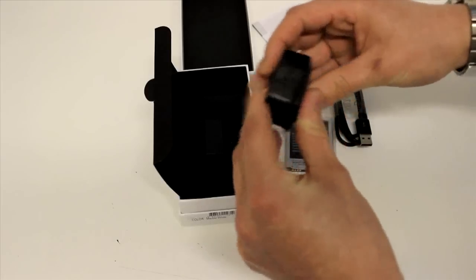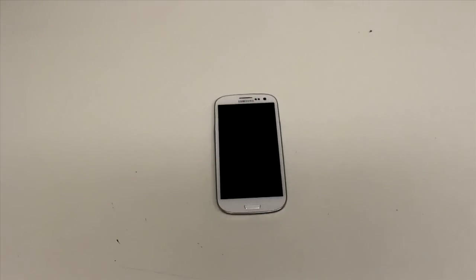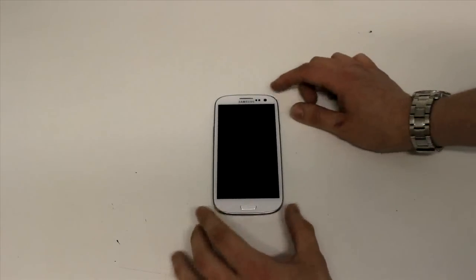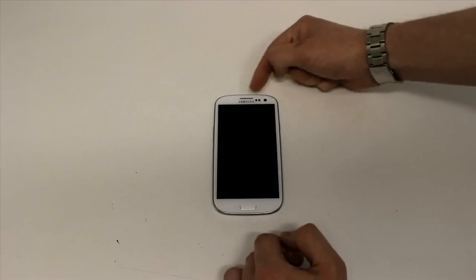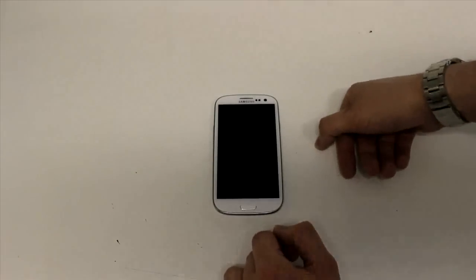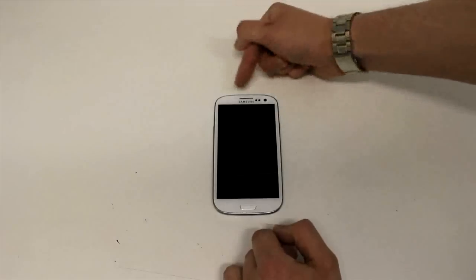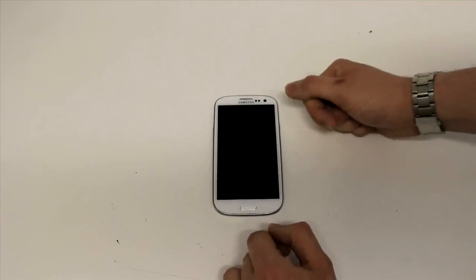So let's move on to the actual phone itself. It's quite a large one — 4.8 inches for the screen. On the front you've got a 1.9 megapixel camera, two light sensors up here for detecting whether your face is there so the screen doesn't go off when you're making a call, and you've also got an LED notification light at the front.